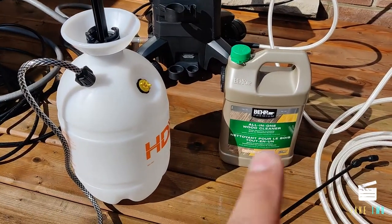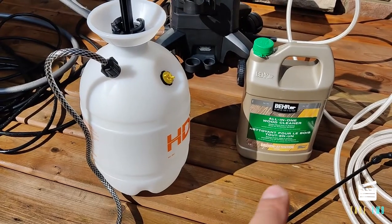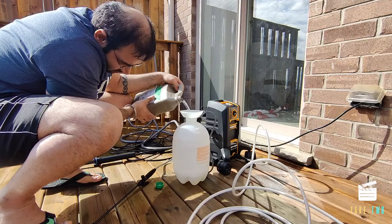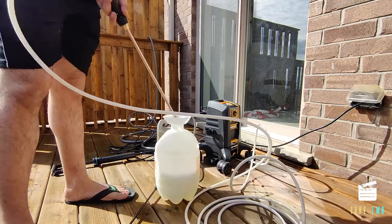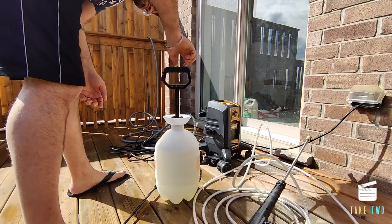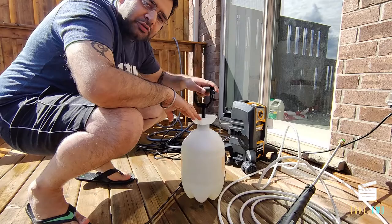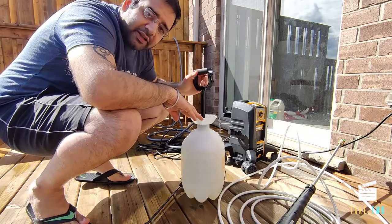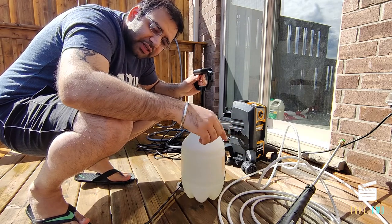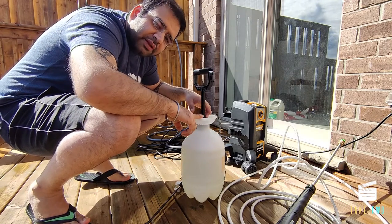The next step is to dilute the deck cleaner in the garden sprayer at a ratio of one-to-one with water, then spray it on the deck and railings. Once our solution is ready, we create vacuum the old-school way and spray it on. We leave it for 15 minutes to work, and then use a deck brush to remove the mold stains, followed by the pressure washer.